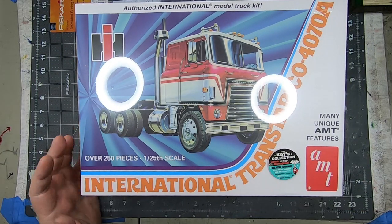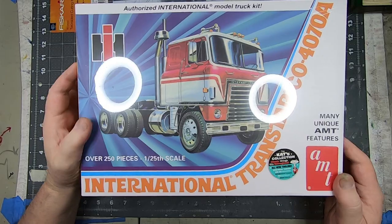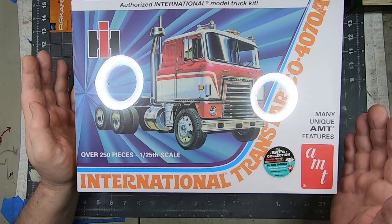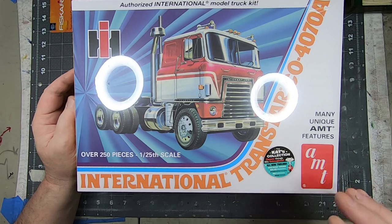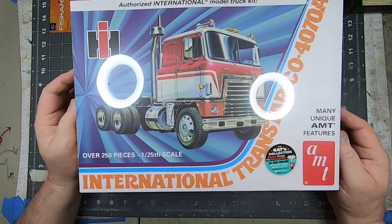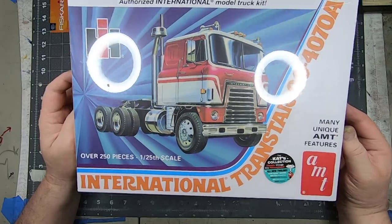I had pre-ordered this one from Model Roundup some time ago — it's been out maybe six months, maybe more. My idea was this was going to go with that transport trailer. It's going to host six cars that I built specifically for this. The idea was that it would be a transport hauling lowriders to a car show. Here are the six cars I've built for this. I've finished those, and now it's time to get into this guy.